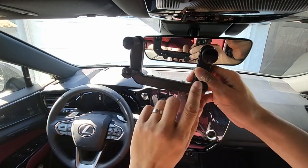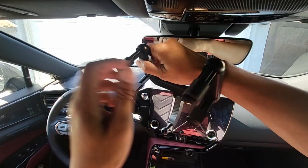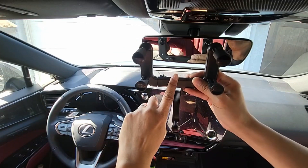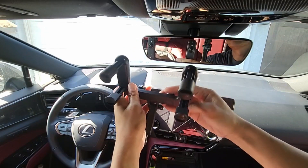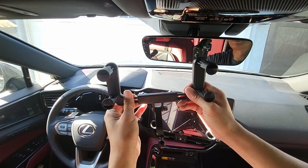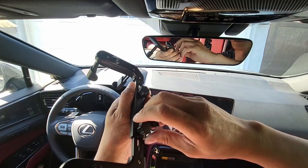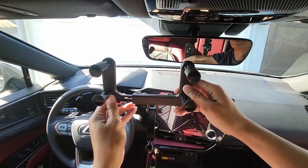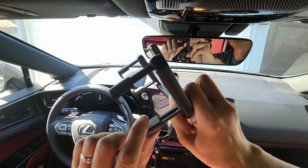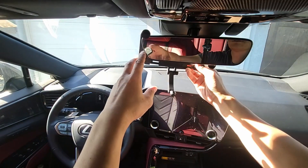To put the mount onto the rearview mirror, what I'm going to do is pull and extend all the grips out to the furthest because I can adjust that after. When I place the mount onto the mirror it's easier to place because there's much more room. So I'm going to extend everything out and loosen up the fixed nut for the telescopic arm in the back to extend the arm out. Then I'll extend the grips as far as I can and slip it from the back of the rearview mirror.